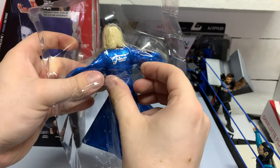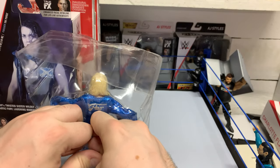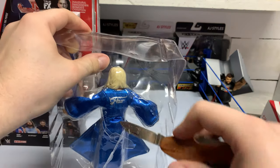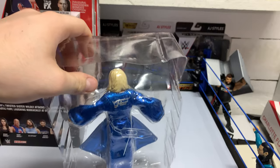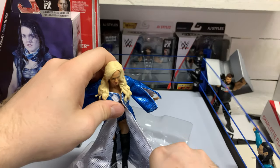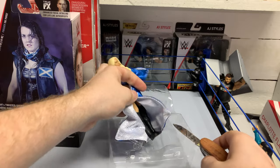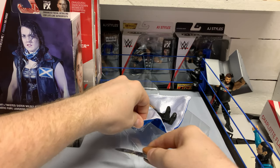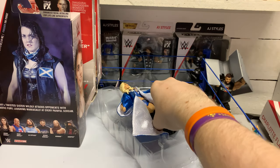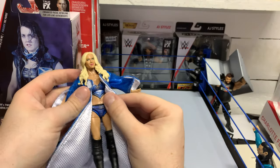There's a little touch on the back there. Let's break her out of here. The robe is tied up in here so it doesn't go anywhere, which is not a bad thing. Let's see what we're working with here with Miss Charlotte. So like I said, this is a Defining Moments level figure, so it's gonna have the detail.